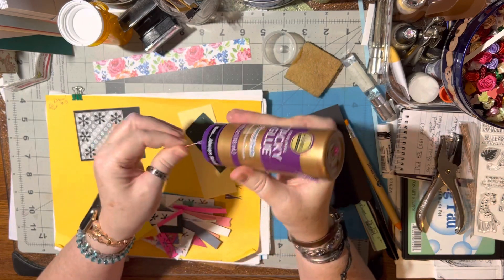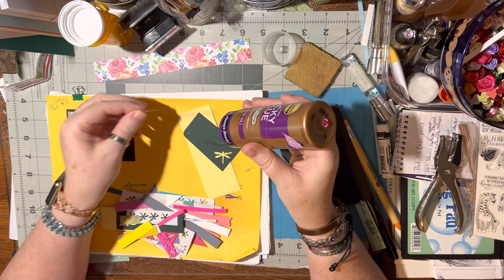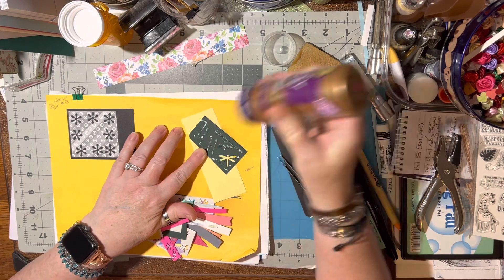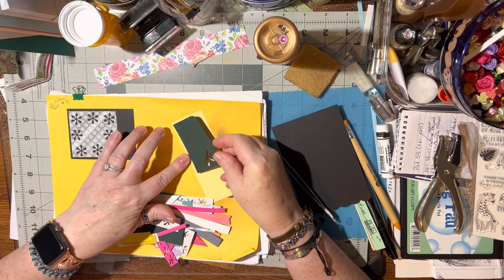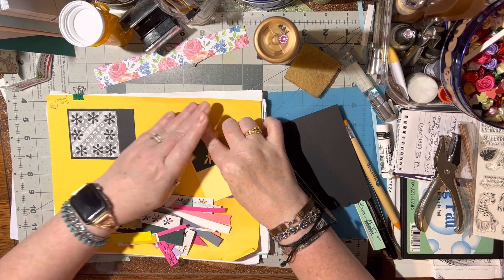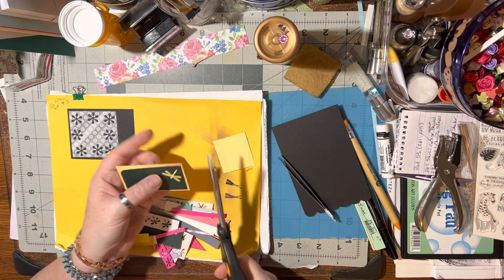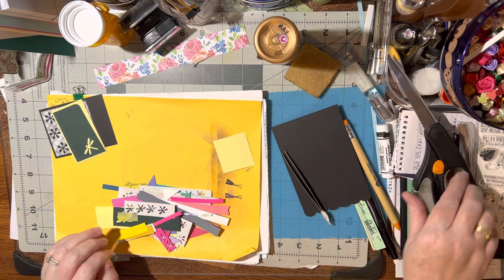And I'm still playing around with this silly, silly glue. It's really pretty. That's pretty.